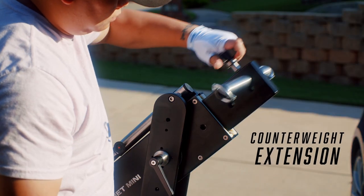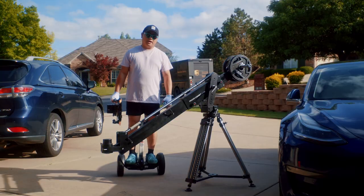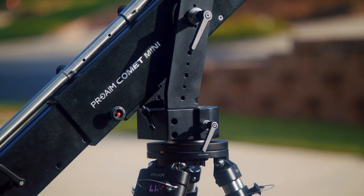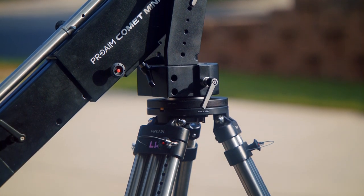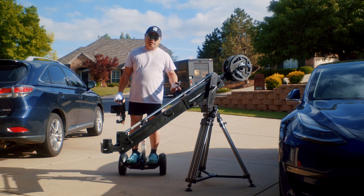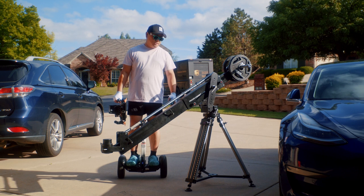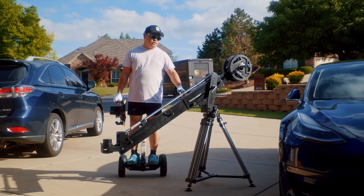Back here for the counterweights, this section extends out to several different lengths. Right now for the base, I have it mounted on the Pro-Aim Toro stand with a Mitchell to Euro adapter. But you can mount it to a bazooka on a doorway dolly, or a Fisher or Chapman dolly — anything that you can put a Euro mount on.